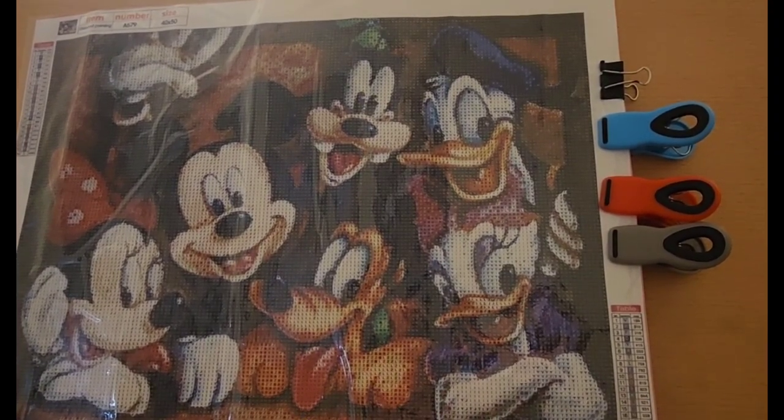Hi, my friends. This is Cori. Welcome to the Diamond Painting Effect with Cori.